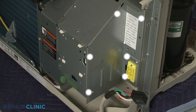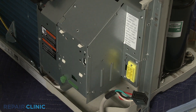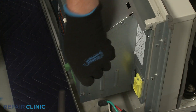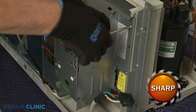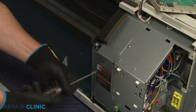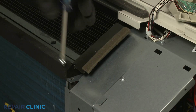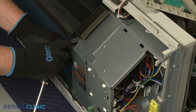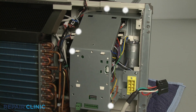Next, unthread the six screws securing the control box's side access cover. Unthread the four screws to release the left access cover and remove the cover. Unthread the five screws securing the middle access cover.